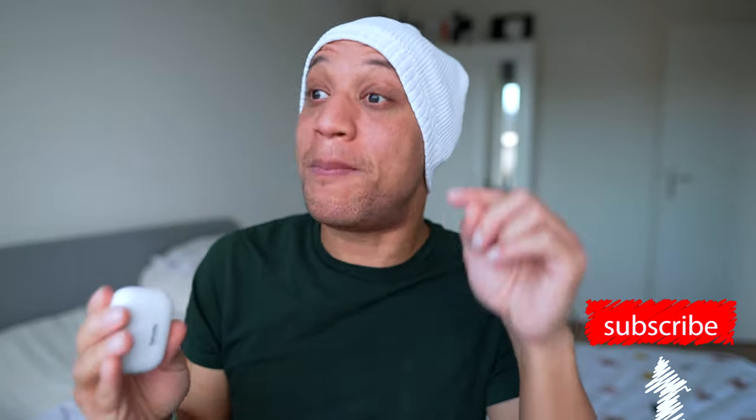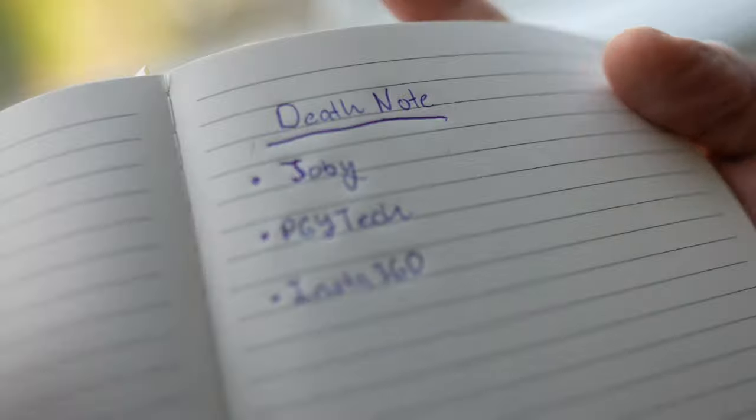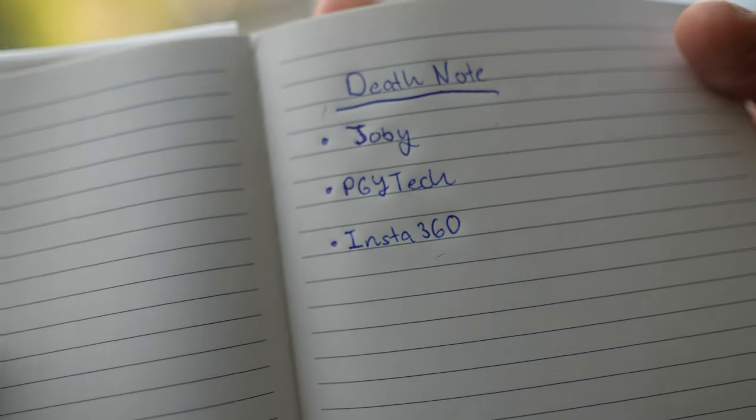Let me know what you guys think of the footage and the camera. Do you own one? Last time I did this video there were a bunch of Insta360 Go 2 fans lighting up the comments. It did change my mind a bit using it. That challenge to Insta360 still stands — if they come through, we're doing a giveaway and your name comes off the list. A new video is coming soon comparing the Insta360 Go 2 against the DJI Action 2. I'll see you guys there.